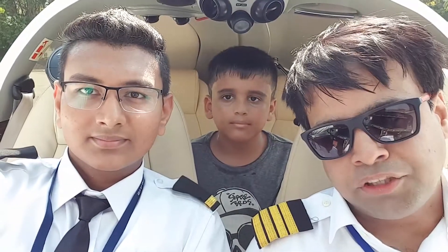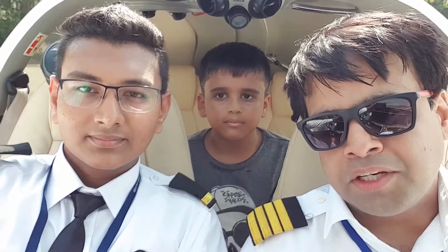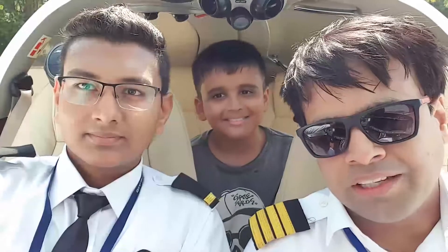Hi, I am Captain Mihir Bhagwati, President and Deputy C5 Bombay Flying Club. We are doing a pre-flight inspection for the Diamond DA42. We have done a walk around, gone through the checklist, and I have shown you how you check the Diamond DA42.